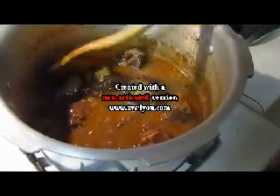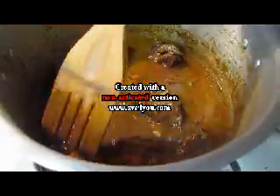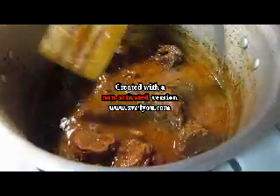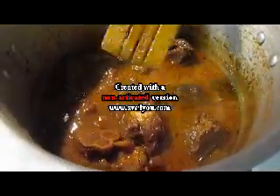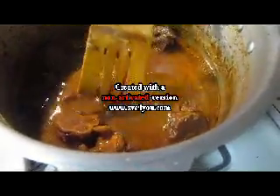Now we are ready with this Paya soup. You can easily see this oil getting oozed out from this soup — it's very clearly seen, and this is how we can say that the Paya is ready to be served. People may boil it for more time on a simple flame. The more you boil, the more you get the flavor.